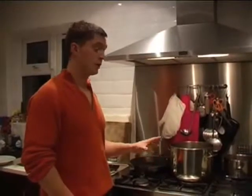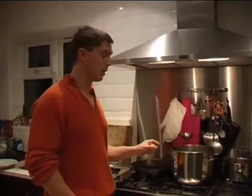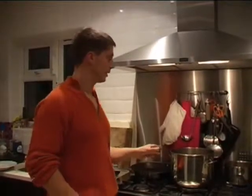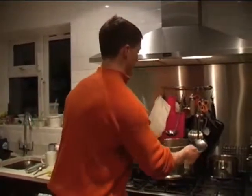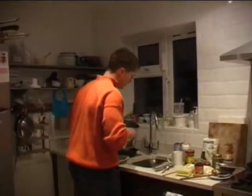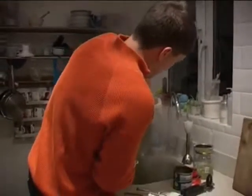That's been bubbling away nicely for two or three hours now. The stock's nice and juicy. All we've got to do now is get all the debris and the bones out of the mix so we've just got the pure stock as the base for our soup. I'm going to strain this — what you'll need is a sieve or colander — and pour it through the sieve to capture the bones.